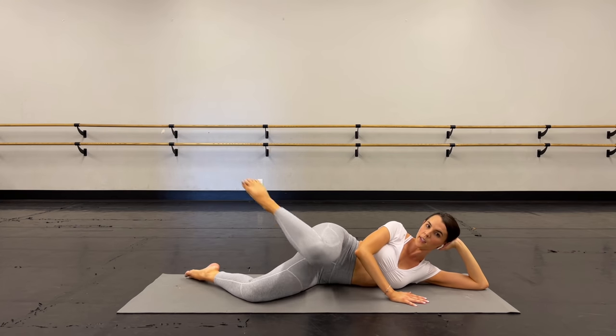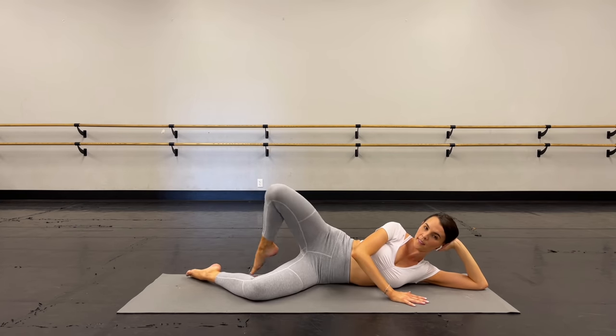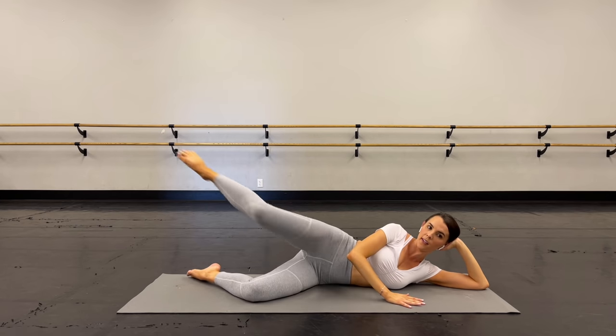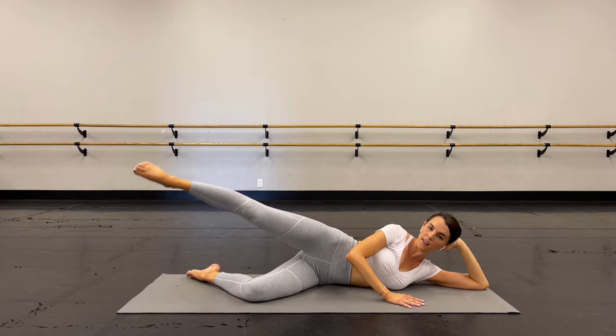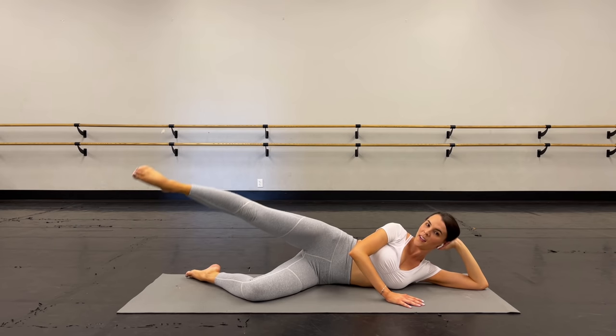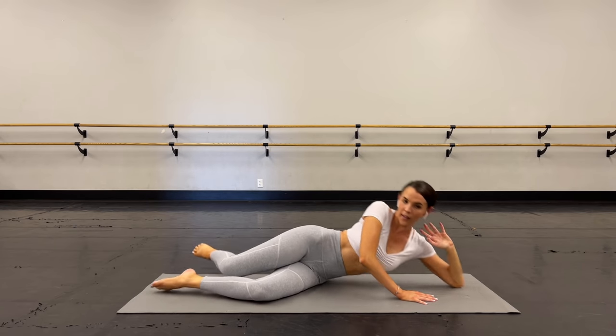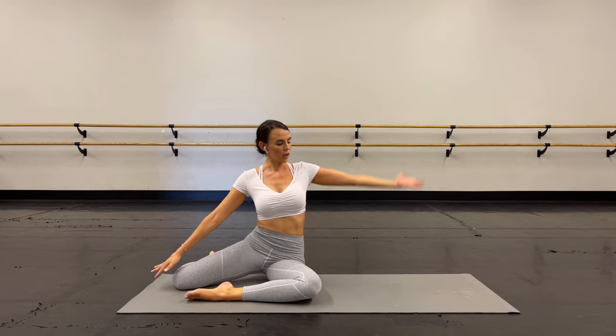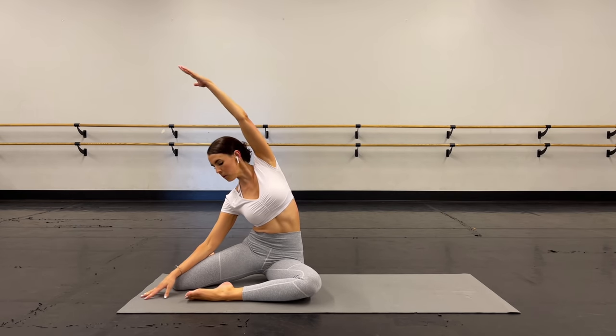Let's do one more right here. You're going to hold that leg out. Let's pulse it for eight — you got it. Eight, seven, six, five, four, three, two, and one. Lower that leg down. Lift yourself up right here and we're going to stretch up and over, pulling up and out of that hip.